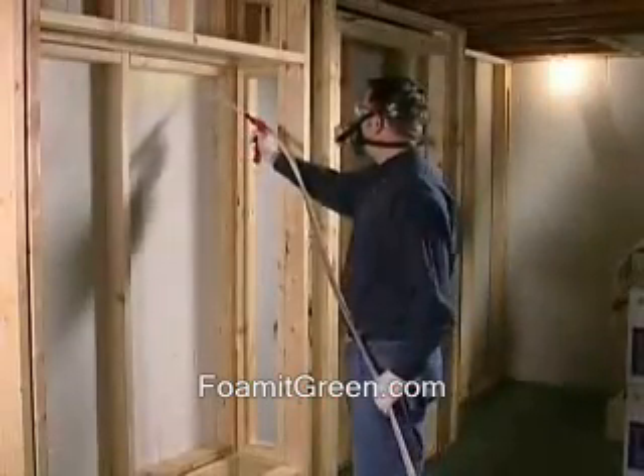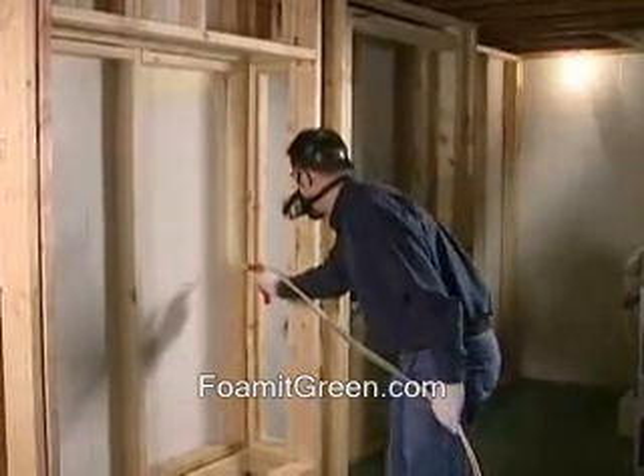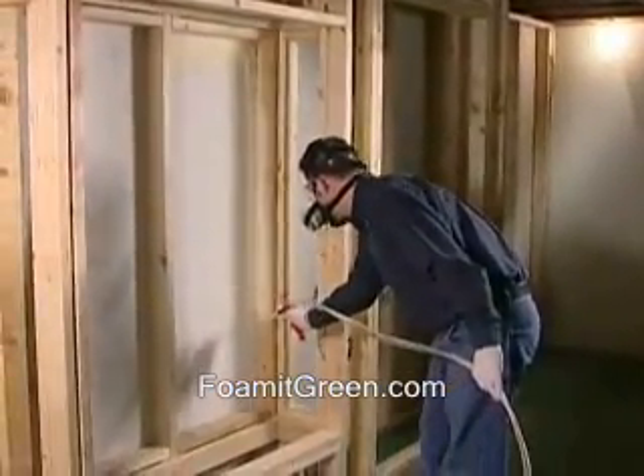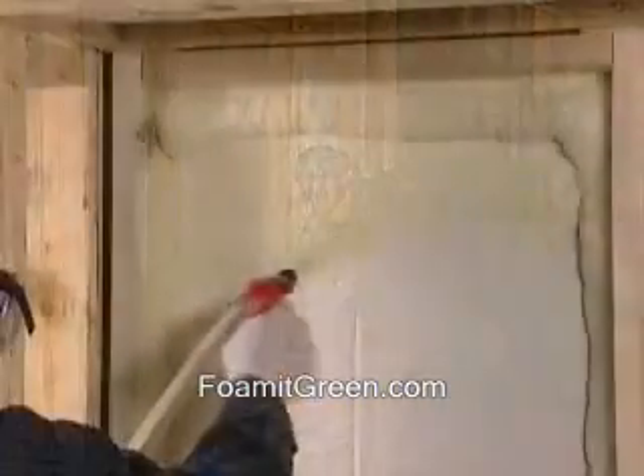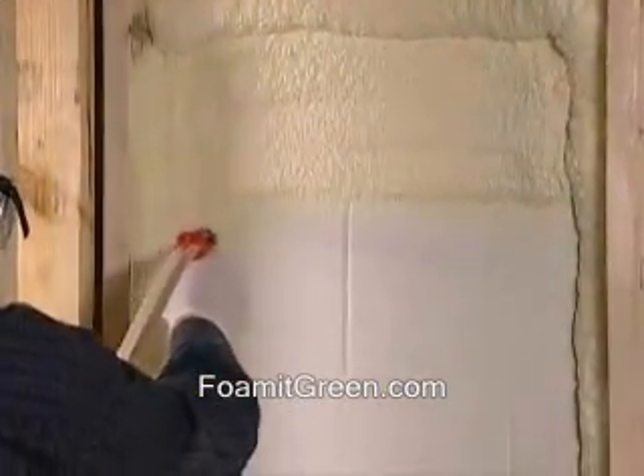It is best to stand 18 to 24 inches from your target. Spray a strip around the perimeter of the area you want to cover. With a back-and-forth motion of your wrist, fill in the area from top to bottom.